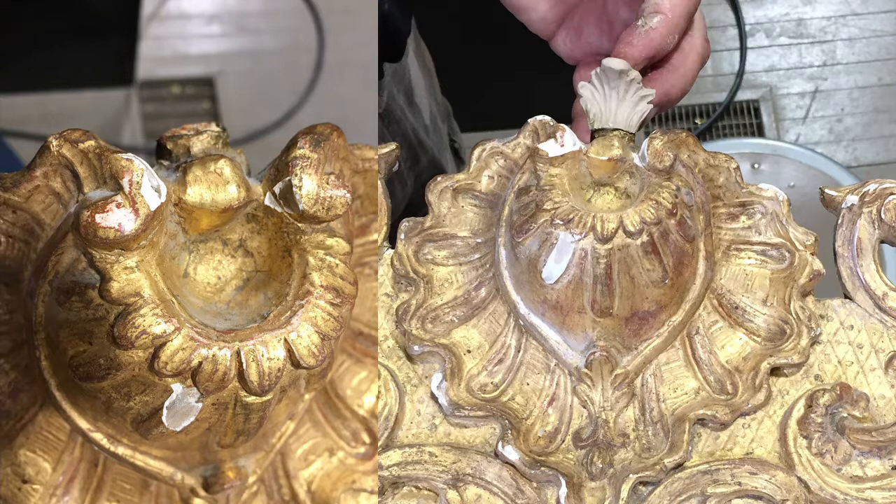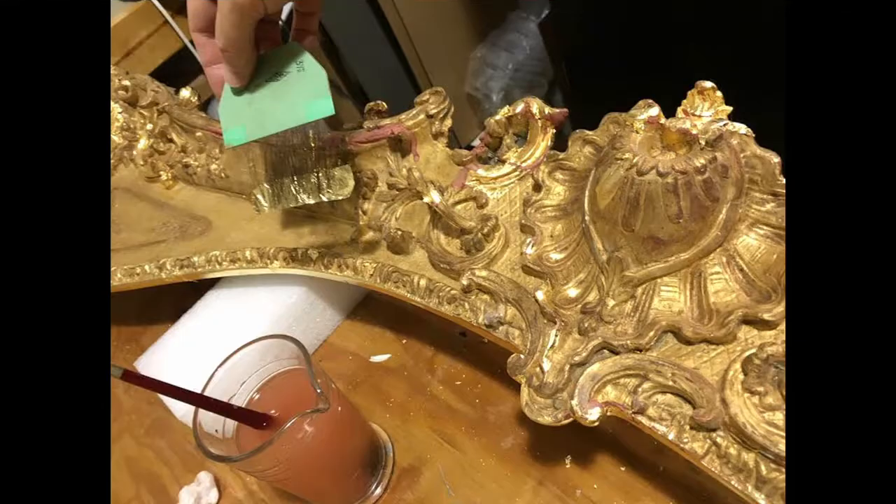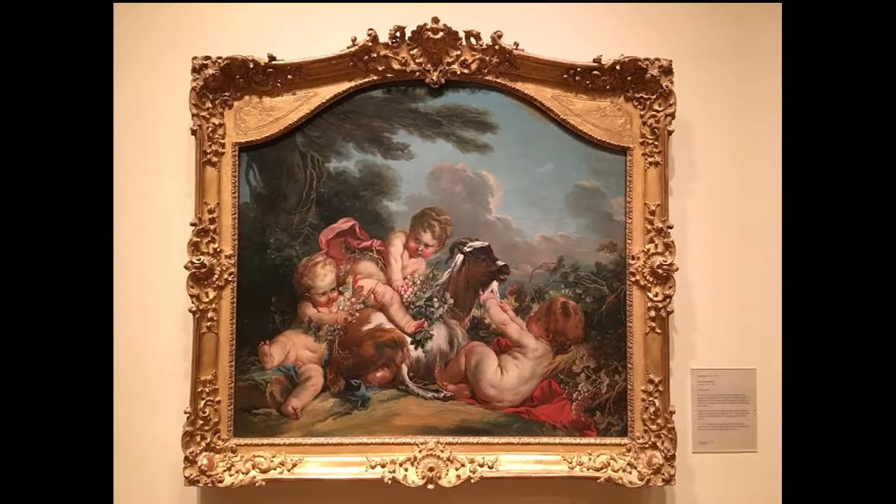This is the crown of that frame as well. There was a little plume that had been bumped off over the years, so we had to recreate that — you can see on the right that we're pushing it back on. And this is me gilding that frame. You've seen the process, and that's the eventual completed picture.